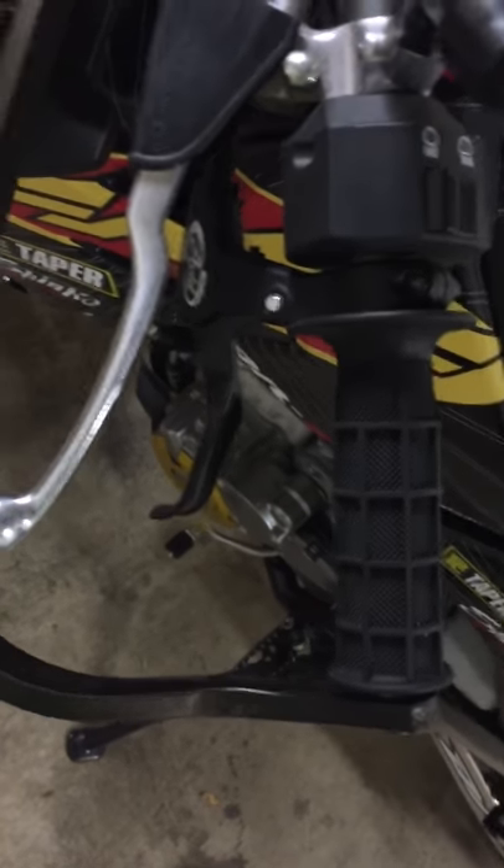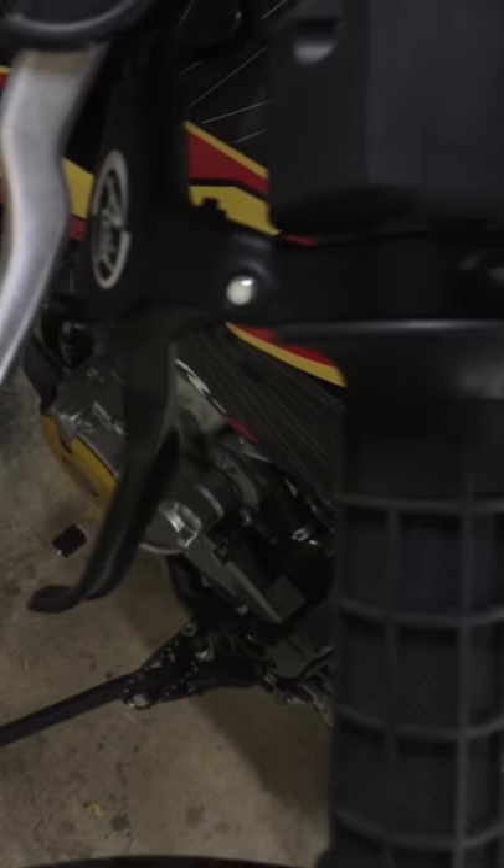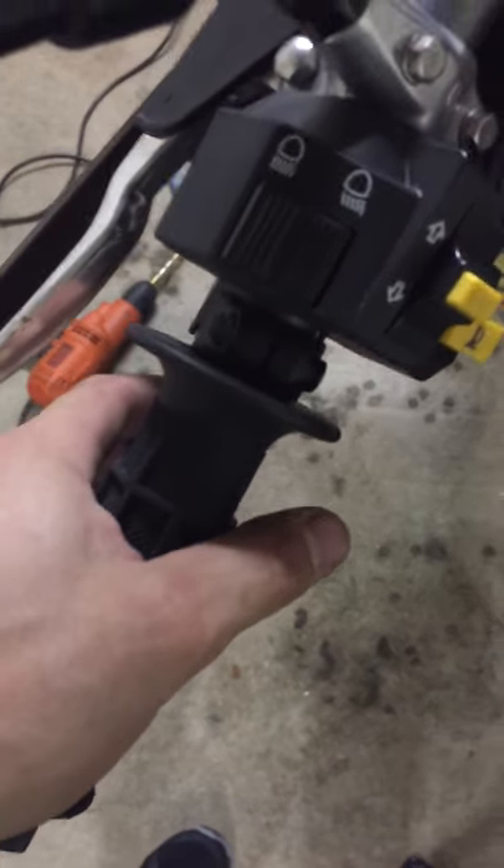Once I ditched the Chinese brake lever and got this nice one, I saved some room and it's got a whole lot more pull on it.